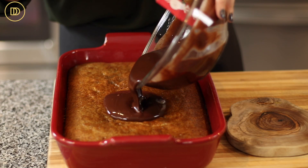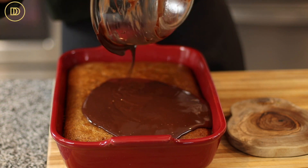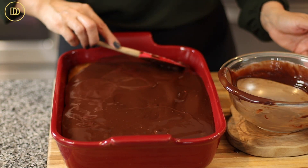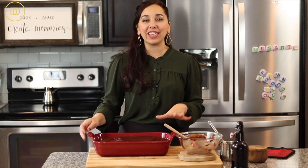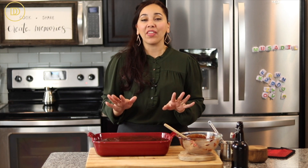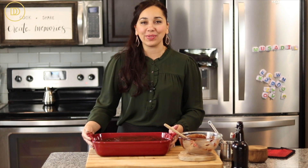The final step is to pour the ganache on top and spread it all over the cake. Now comes the hardest part — waiting for this to cool down to room temperature for the chocolate to set. This is going to take about an hour or so, and once it's ready, then we're going to cut into it.